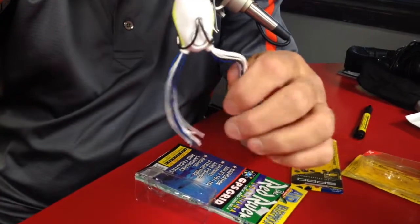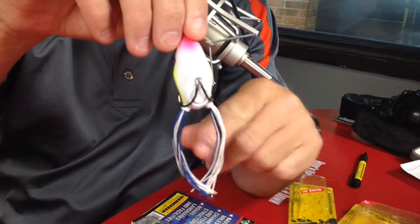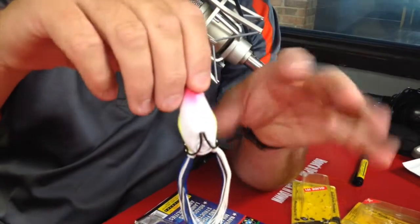One of the tips I can give you today: to make the regular frog walk, you actually trim one set of the legs shorter than the other, creating an imbalance in the frog, which allows you to walk the bait back and forth a lot easier than when both legs are the same length. But with this particular bait — this is a new bait just come out by Spro — it's called the Glided Frog. It glides across the top of the water.